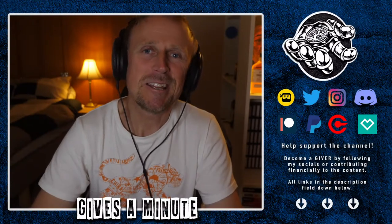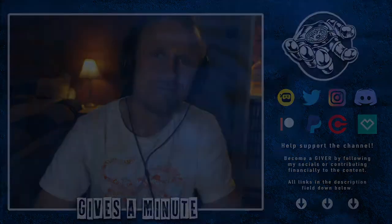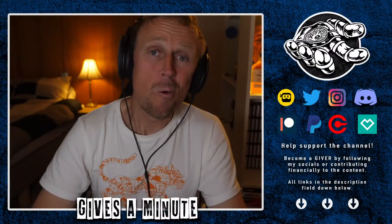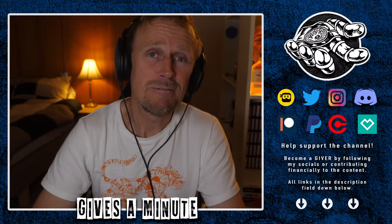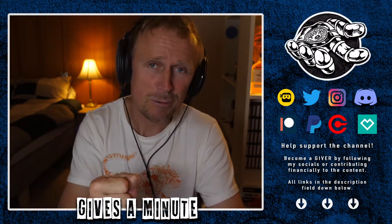Hello the internet! It is Saturday the 7th of November 2020 and welcome back to the channel. I did my first ever walking IRL stream yesterday on DLive — my first ever walking, not streaming from a station, just walking around with the camera, going for gold.